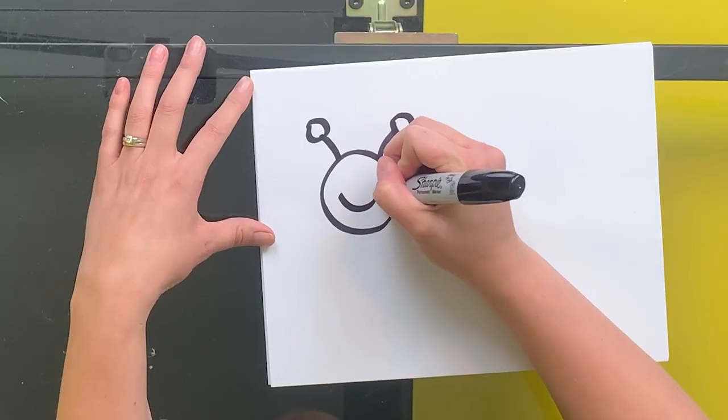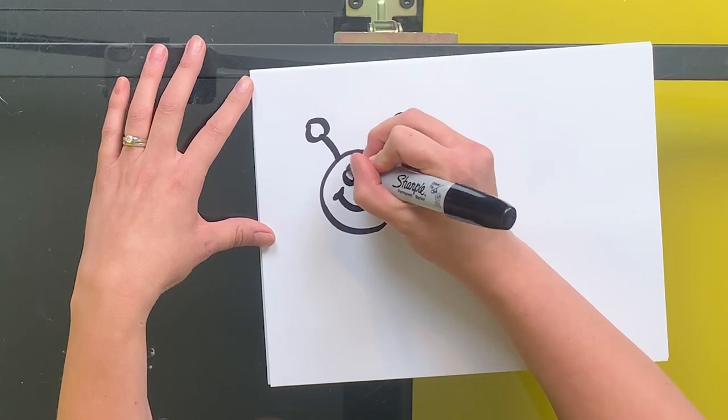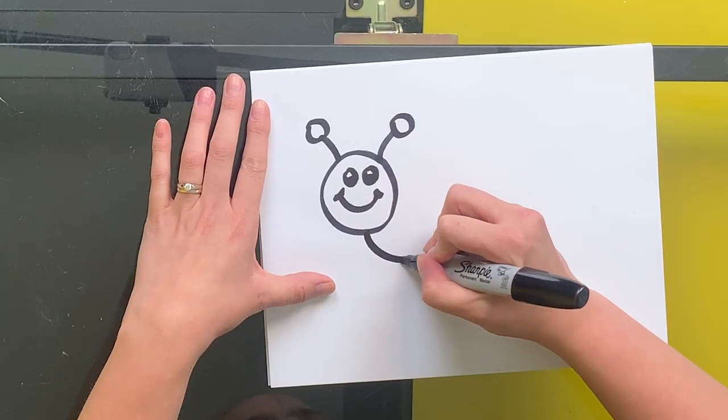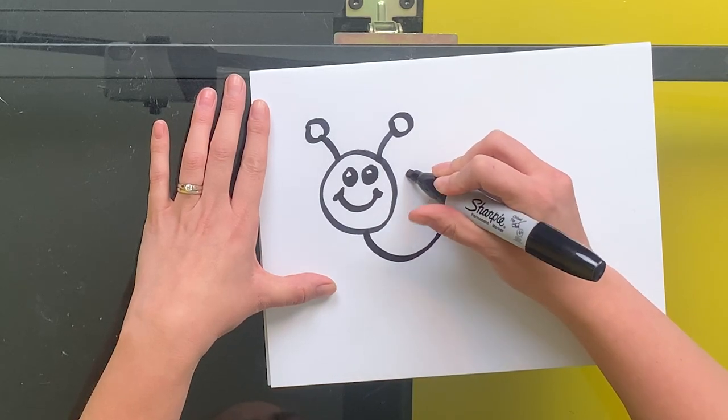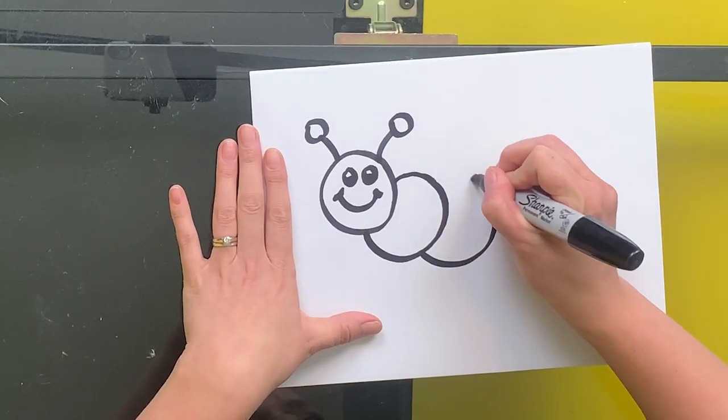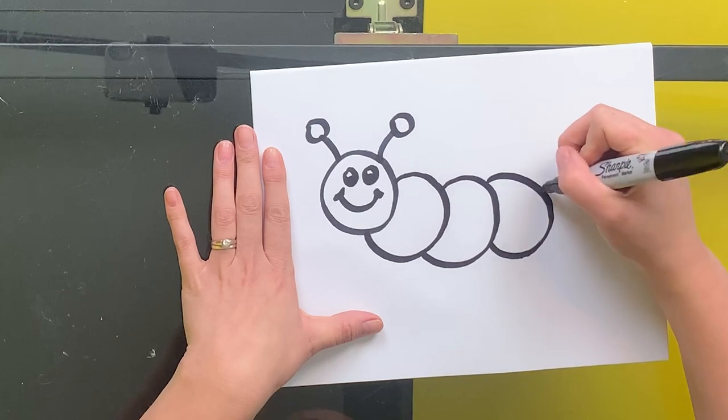Now, I'm going to make a happy face on my caterpillar. You make your face however you want. If the head is at the very front of our caterpillar, it's going to overlap the next circle of its body. So I'm going to start here and draw most of a circle, but when I get to the head, I'm going to stop that line. Now it looks like the head is overlapping or in front of this circle. Do that for the rest of your caterpillar's body, however long you want to make yours.